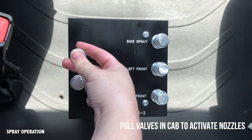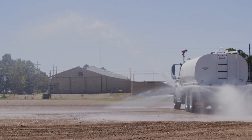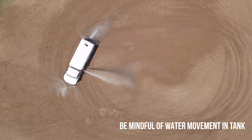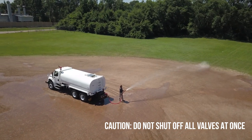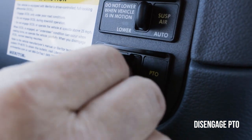Pull valves in cab to activate nozzles — front, rear, and side. Drive as needed to perform spray, being mindful of water movement in tank. Caution: at high engine RPM, do not close all spray valves at once. Disengage PTO when finished.